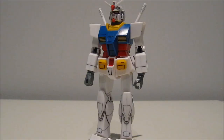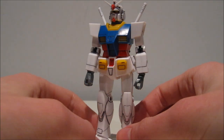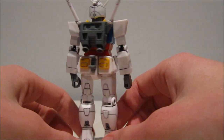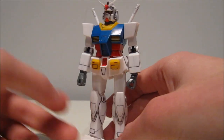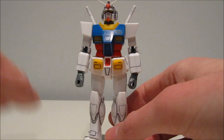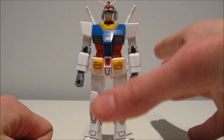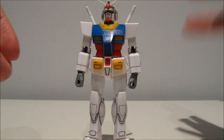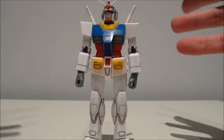Not everything about this model kit screams 1990. In fact, a lot of it seems to be from much, much later, beginning with the colors. This is how you get it out of the box — almost completely color accurate. The first way they achieve this is with Bandai's patented system injection molding, which is multiple colors molded on one single part — not painted on, but actually molded.